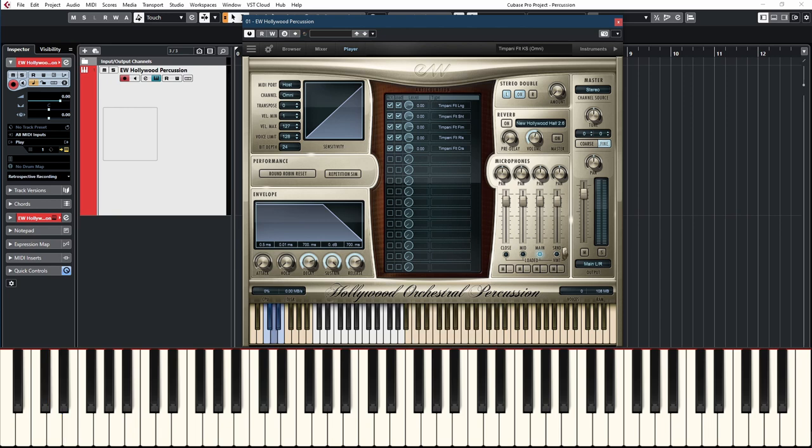The next key switch is a flam, which is a double hit. All of these are velocity controlled, so you can hit softly or hard. The roll is one of those patches that actually uses the mod wheel, so you can control the roll dynamically. I really like this — it works really well. When you lift the key the roll kind of just disappears and doesn't sound very good, so you should always end it with a real hit. Change the key switch and end on a real note — that's my tip.